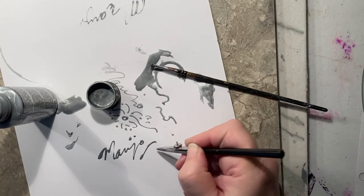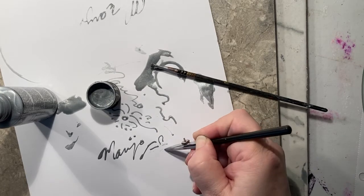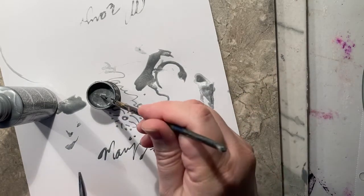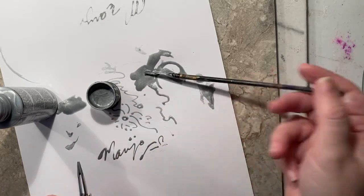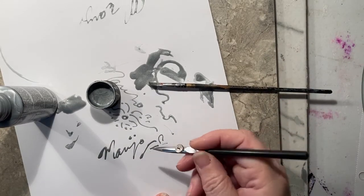It takes a bit of practice to get the right tension and the right sort of viscosity of ink. But once you kind of figure it out, you just keep adding some hair in there, adding paint to it — dog hair everywhere.